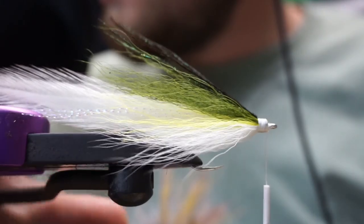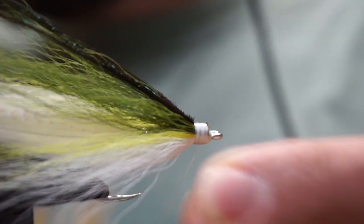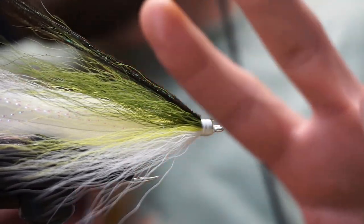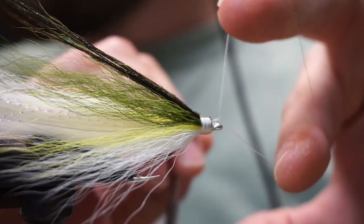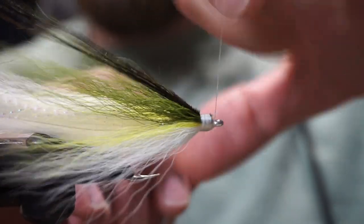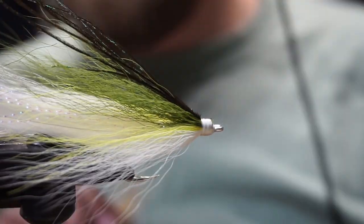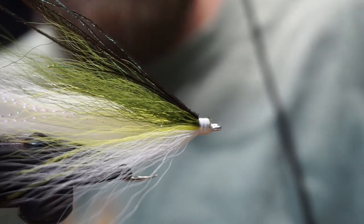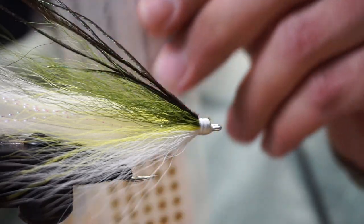We've got our peacock herl on there. Now we can whip finish. I use my fingers — I don't use a whip finisher. You just lay the thread over your fingers, make a triangle, one-two, and that's more than enough. You don't need to whip finish 30 times around — we're going to cover it in UV resin anyway. We're going to take our three-sixteenths gold adhesive eyes.